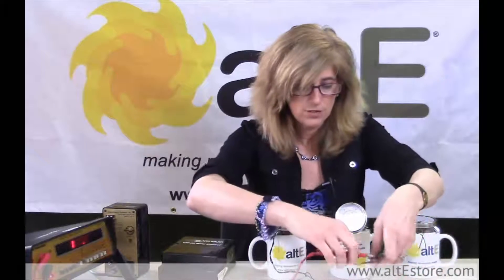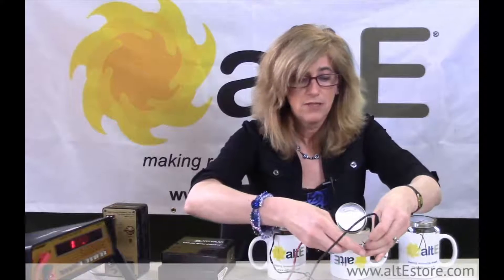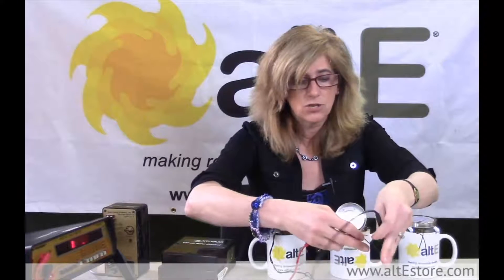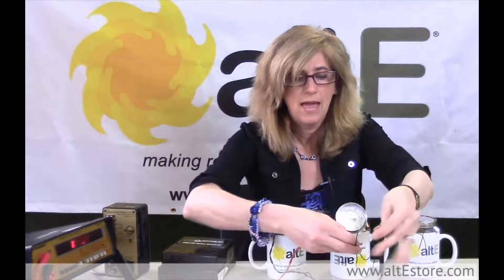I've got three different sensors: one is in ice water, one is in hot water, and one is sitting here at room temperature. We'll take the room temperature one first, and I'm just going to measure across the two wires. There's no polarity in resistance, so either plus or minus — red or black — doesn't matter.